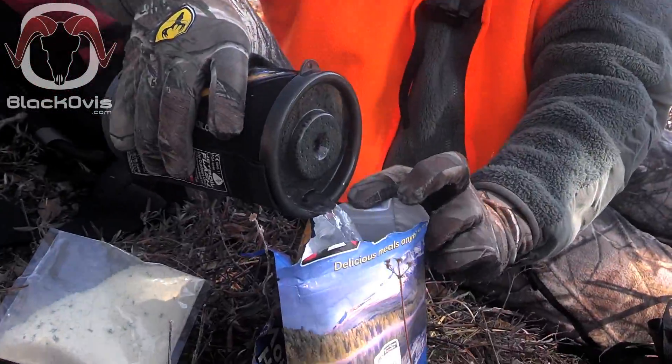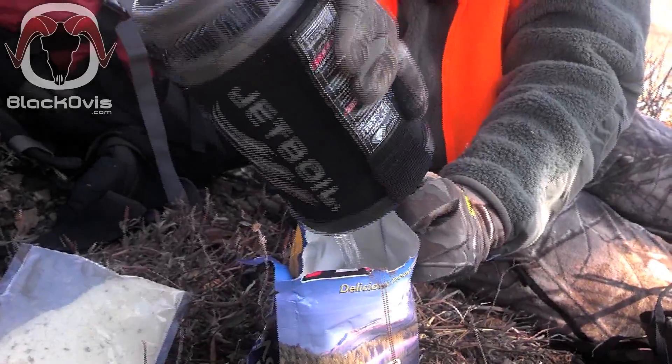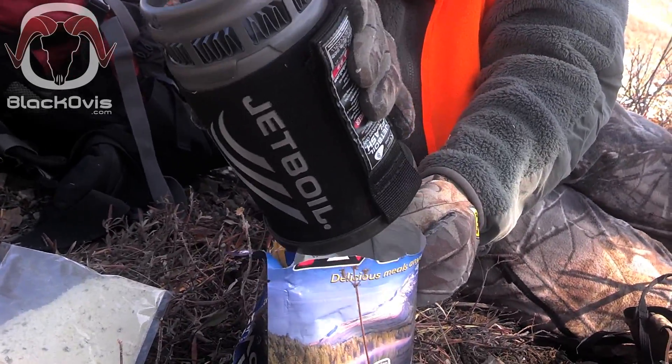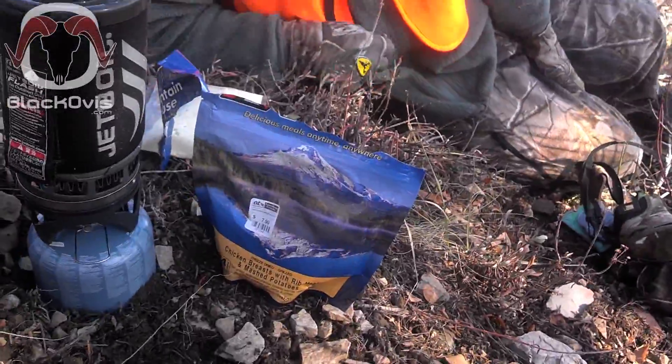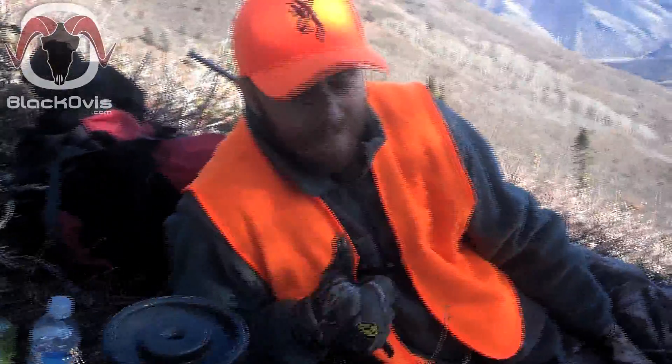He tips it out and pours it right into the bag — just a great way to get your food quickly. Mountain House should be good to go in just a few minutes and then he'll have a nice hearty meal.